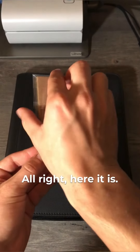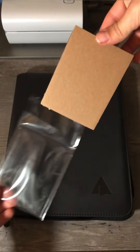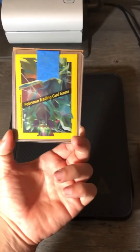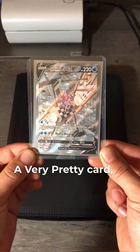Alright, here it is. The first card that we're adding to the binder. A very pretty card in my opinion.